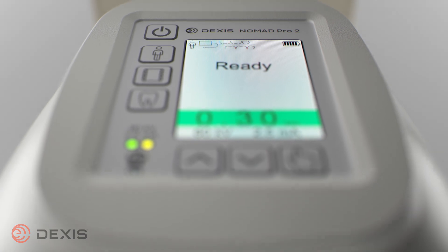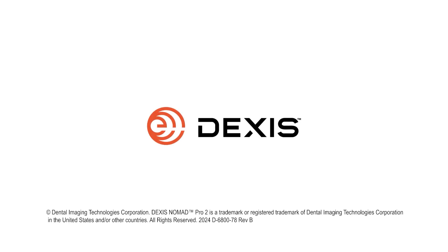Thank you for watching. For more information about the DEXAS Nomad Pro 2, please visit our website at dexys.com.